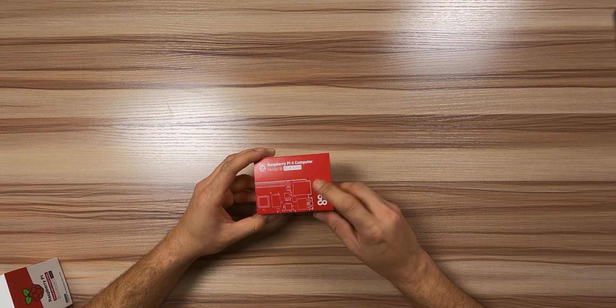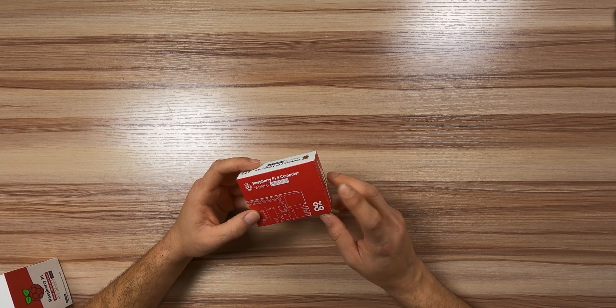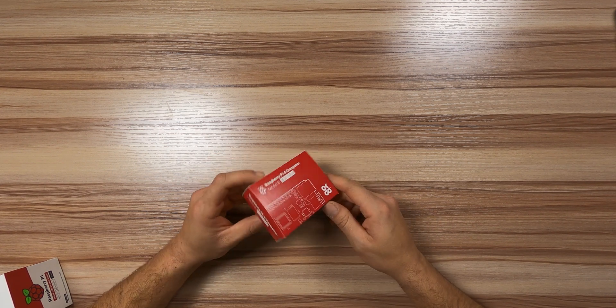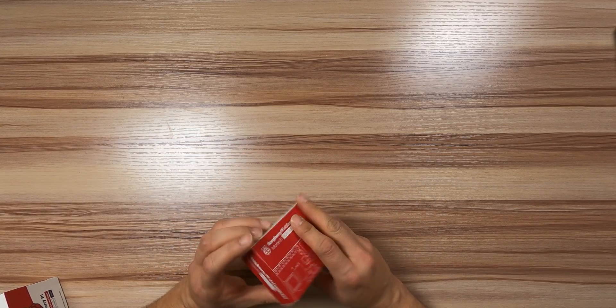Let's start right here — this is the computer. One thing I have to say already is that I don't like this packaging. I liked it way more the packaging they used to use. It was like a small bag that looked really good, really original. This looks a little bit generic.